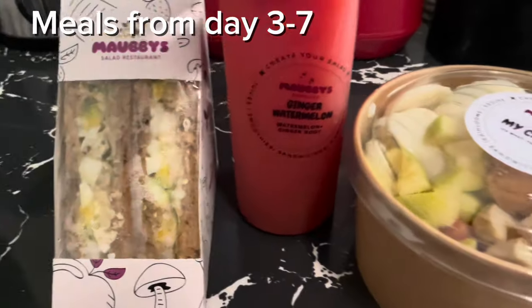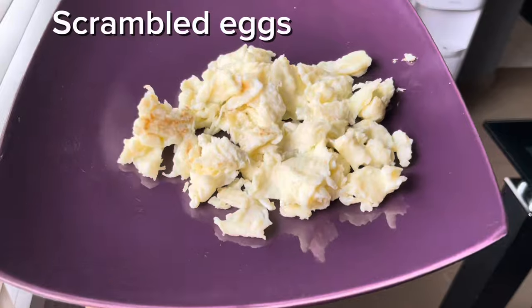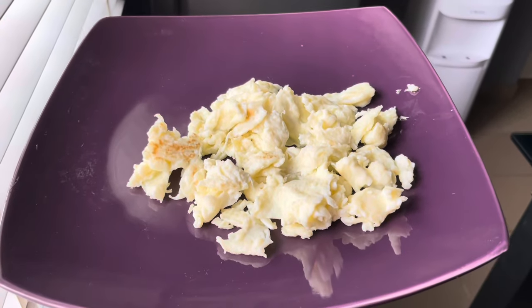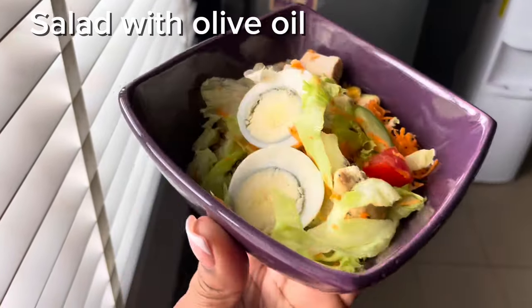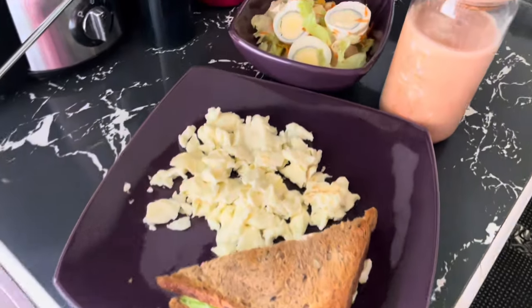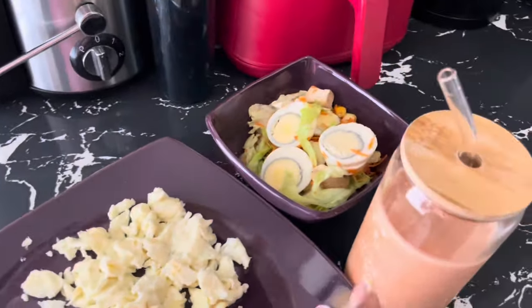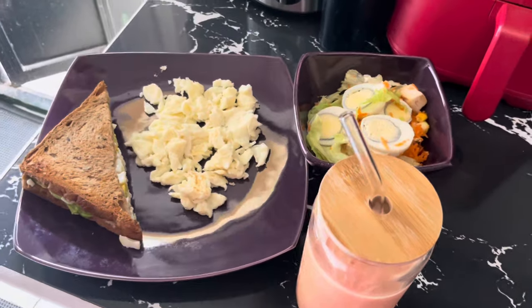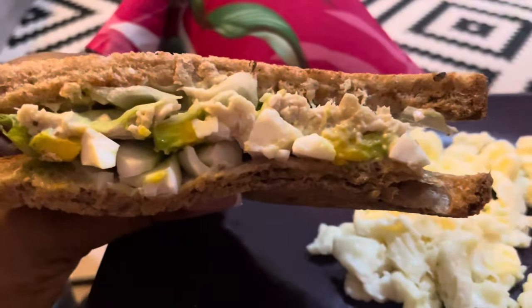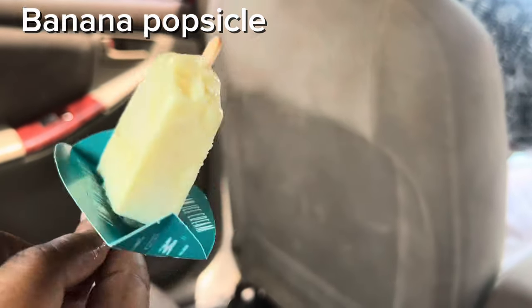So guys, these are basically the meals I'll have from day to day. I didn't want to bore you guys by posting the same meals over and over. I'll have a salad, juice, scrambled eggs — like I told you, soft food. My go-to was watermelon because it was so refreshing and easy. And yeah guys, we've come to the end of the video. In my next video, we'll get into the meat and potatoes — weight loss stats, inches, and all of that. Drop your questions below because we'll do a Q&A. I'll look through all the statistics from my 10-day fast. Thank you so much for watching — make sure you share, like, and subscribe. I love you guys and I'll see you in my next one. Toodles, bye!